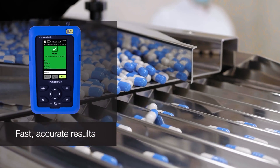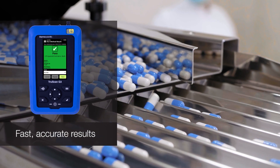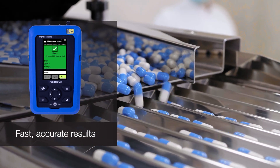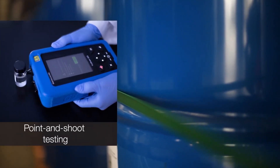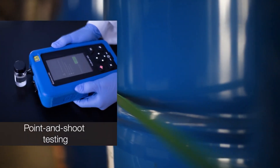Supported by our trusted P-value, the TruScan G3 handheld Raman analyzer delivers fast, accurate results, and its effortless point-and-shoot testing ensures continuous pharmaceutical manufacturing.